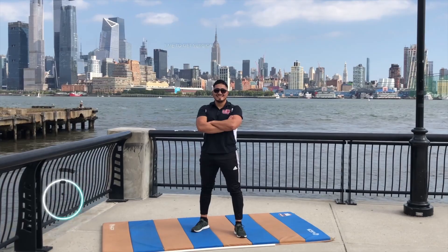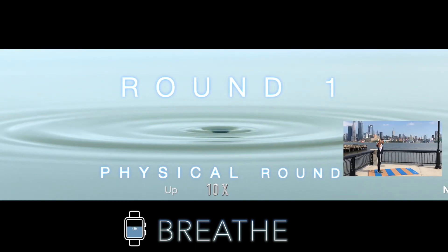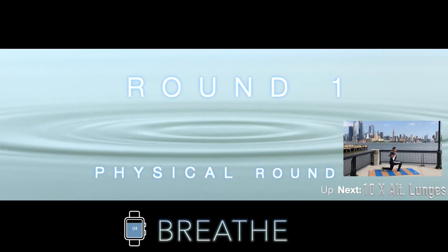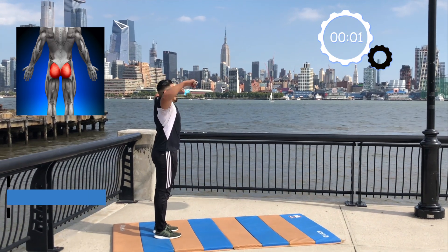We have 3 rounds to get to, each unique in its own way. Remember, you can pause this video at any time, rewind and resume when you're ready to go. We're starting off strong with 10 alternating lunges. That means bar and back squat position, chest up, hips back, and pressing through our heels.